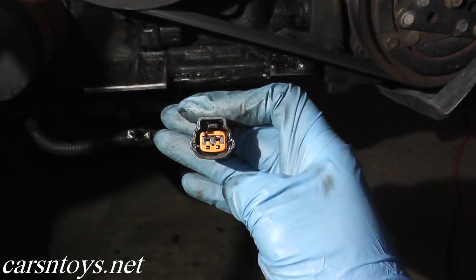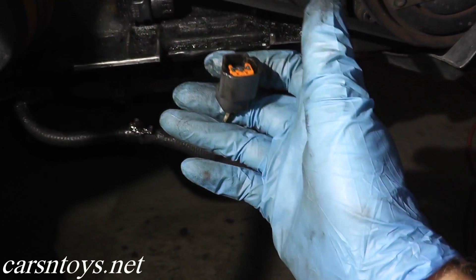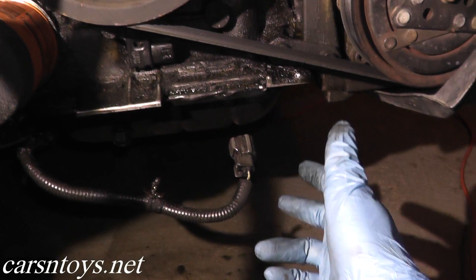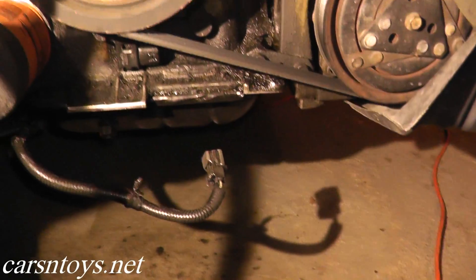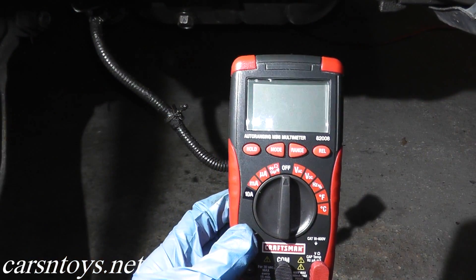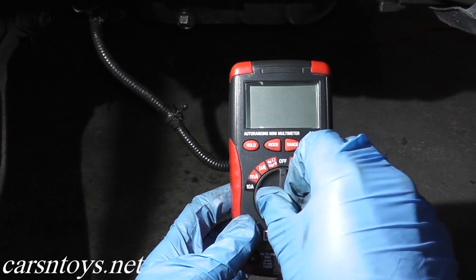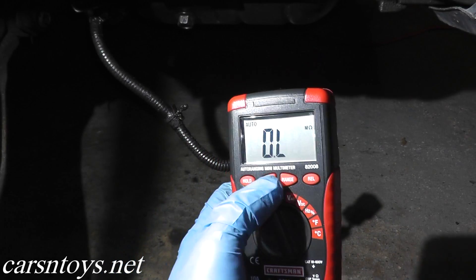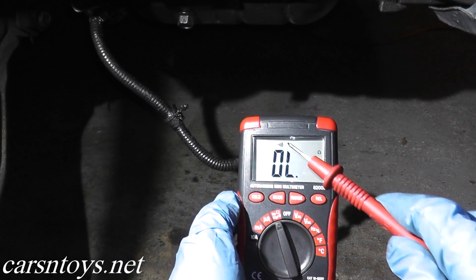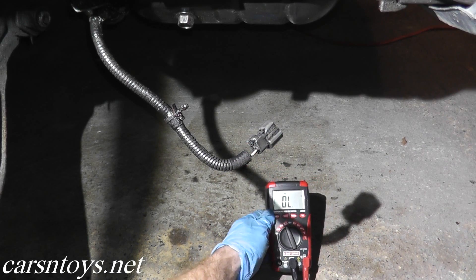Now what we're going to do is a continuity test. Continuity means two points make a connection. To do this test, you'll need a digital multimeter, and we'll quickly verify if we do indeed have continuity. If you don't have a multimeter, you can pick them up at Sears, Advance Auto Parts, AutoZone, Home Depot, or Lowe's. You need the continuity symbol on the multimeter — this lets us know that we're in the continuity setting.